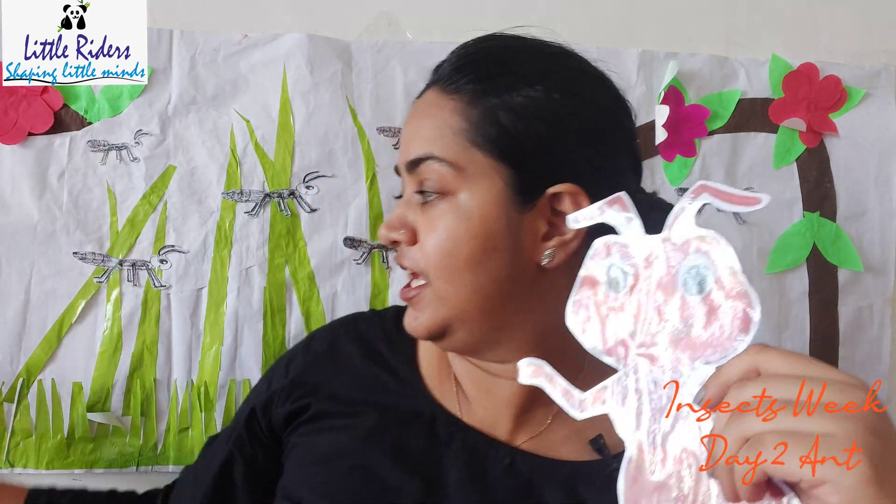Do you know, children, where do the ants live? The ants live in the mud — they all live in the mud. Here I have placed the ant on the grass, but they live down in the mud and they have huge houses inside the mud. Do you know what we call the houses of the ants? We call them colonies — just like we all live in colonies. Can you say it with me? Colonies! Yes, very good!